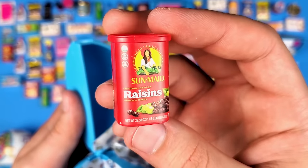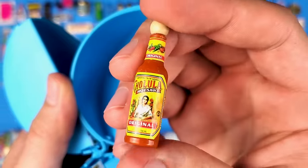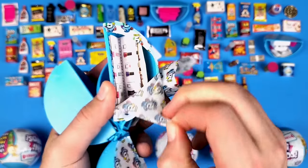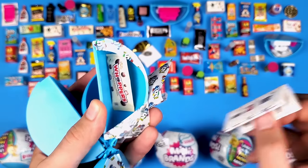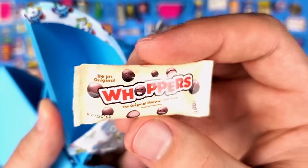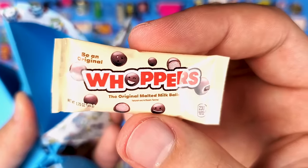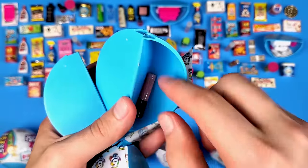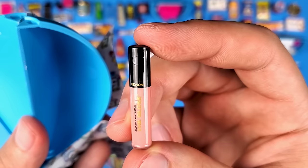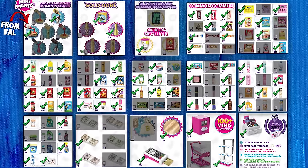Raisins seem to be really popular in this case. And another Cholula — I love this mini. It would look nice as a necklace or earrings, right? Another Whoppers — at least if it was the other ones, the Maltesers. And what is this? It's lip gloss! I knew that. I definitely did not know that until I read it.